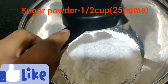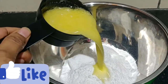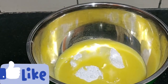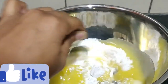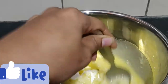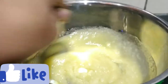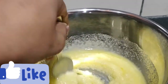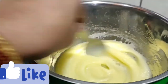We will add 250 grams of sugar powder in the bowl. We will add 1 cup of butter in the bowl. If you want to use butter, add the butter to medium level so that the taste and smell will be good.